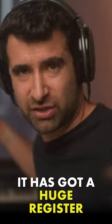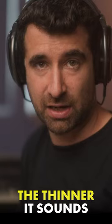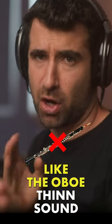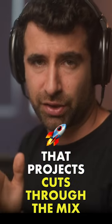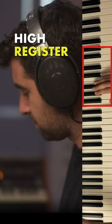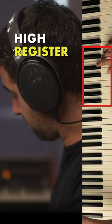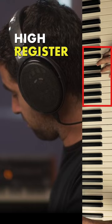As we go higher, you get a huge register change — it's like the flute, but the higher you go the thinner it sounds. And it's not a thin sound like the oboe's thin sound that projects, cuts through the mix, and stands out. It's the other way around: it's thin but it doesn't have the projection power.